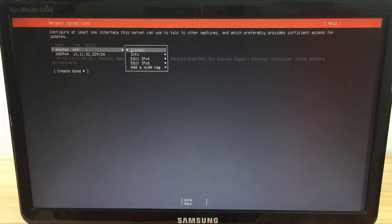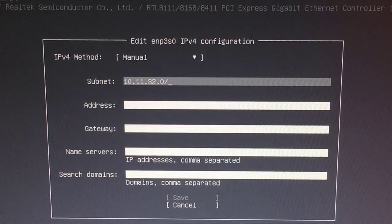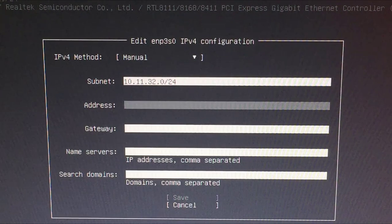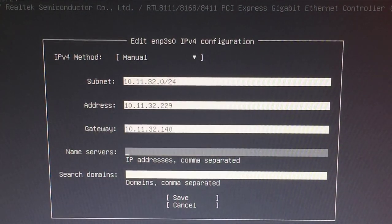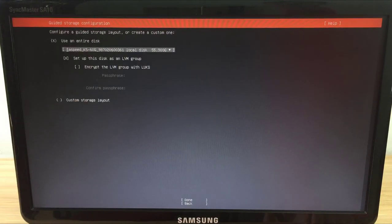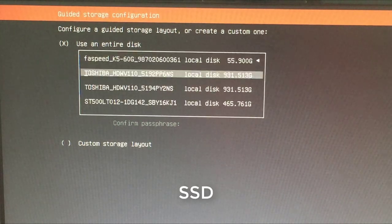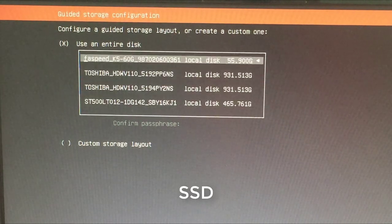Setting up a static IP address for the server is a must, as it will come in handy in the next steps. Edit IPv4 and set it to Manual. Depending on the IP address range you are using, set it up accordingly — I set my server IP address to 10.11.32.29. Next is setting up the hard drive. Unlike the previous video, in this step you only choose the hard drive to install the operating system.